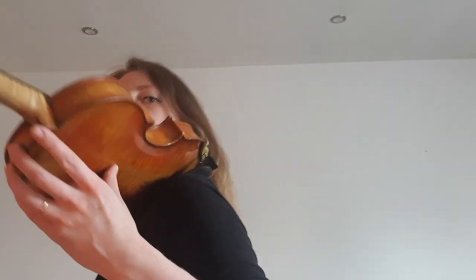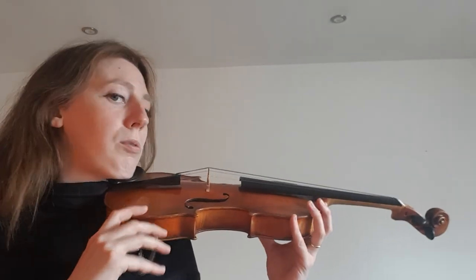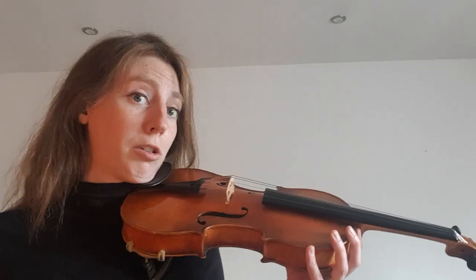Your shoulder blades should be relaxed, letting gravity pull them down — not hunching up. If you're hunching up, you need to look at the setup and adjust it until you can hold it comfortably. With a cheap shoulder rest you probably won't be able to get it into the right place.